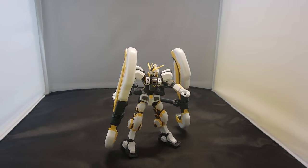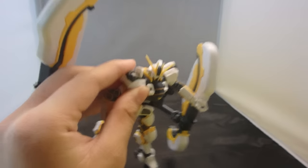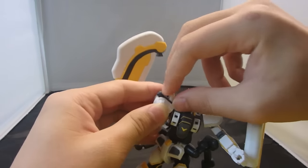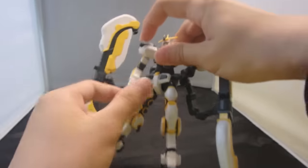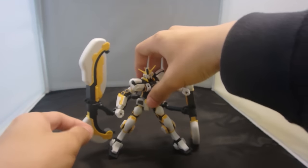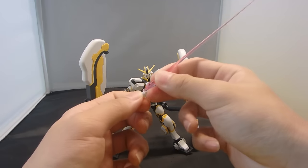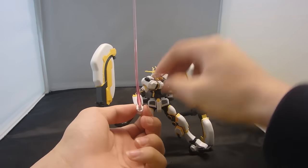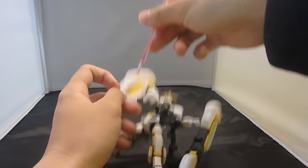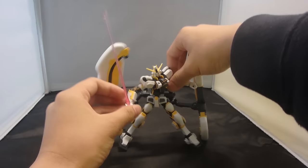For accessories, you have the beam sabers, which are stored inside of the shoulders. This is the first time, I think, Bandai made this mechanism work on a high grade. Inside, it doesn't have any pegs or anything, so you do not need to worry about breaking anything when grabbing the beam sabers out. It's just a teeny tiny handle paired up with these Double Zeta high grade size beam sabers. The hilt is kind of thick, so if you try to push it into the hand it will come apart — the best you can do is hold it loosely.